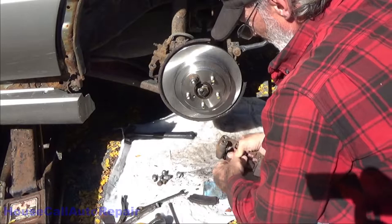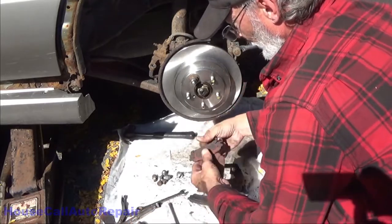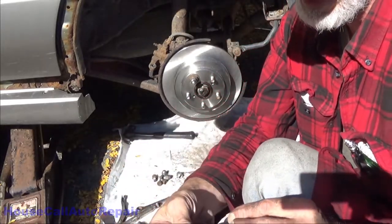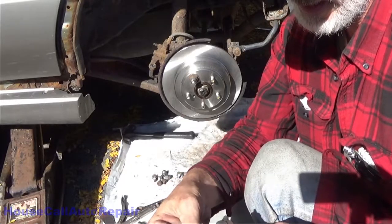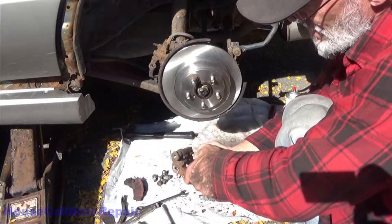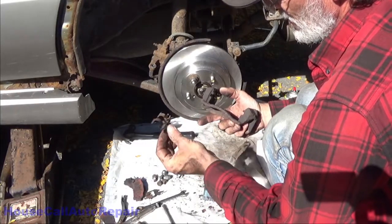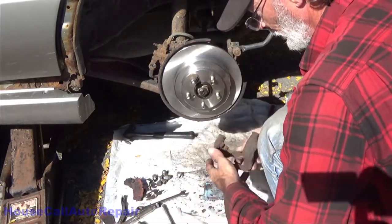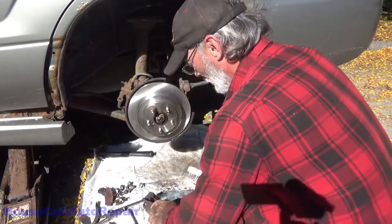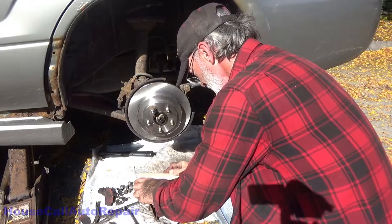Let's get the old brake pads out of the bracket — sometimes they don't like coming out, don't be afraid to use something as a hammer. This side they were both worn extremely thin; one side was actually metal to metal. Let's get the hardware clips removed — they're called abutment clips. There's no wear or damage to them. In some cases you can clean and reuse them, but I like to use brand new ones. Check the condition of your pins — they're good. We'll be cleaning and adding grease to those in a little bit. Right now let's get some of this loose material off of the caliper bracket so we can see what we're working with.